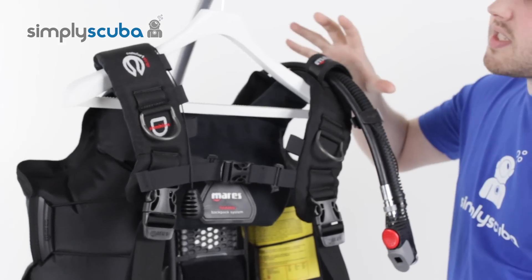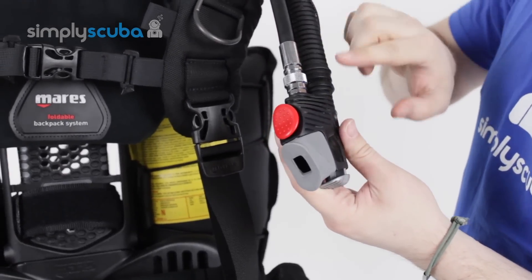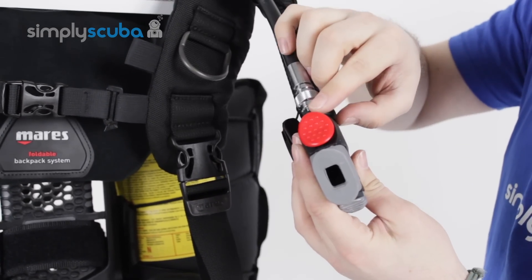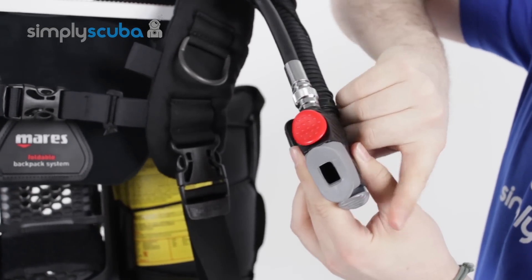Let's have a look at some of its features. Starting at the top, over your left-hand shoulder, you have Mahrez's standard corrugated hose and their ergo power inflator — nice, big, easy-to-use inflate and deflate buttons.